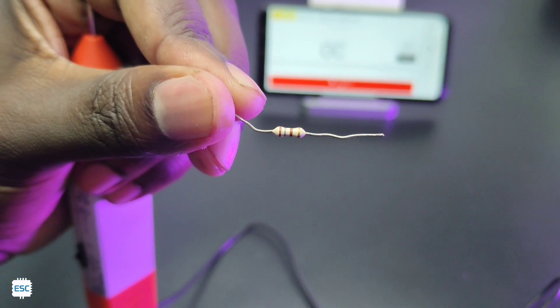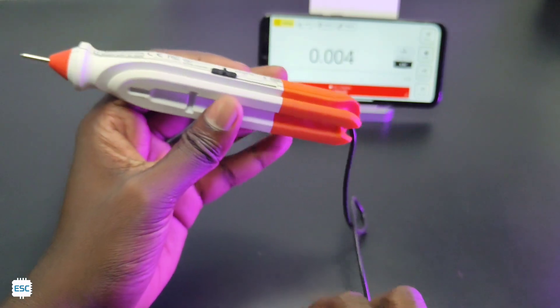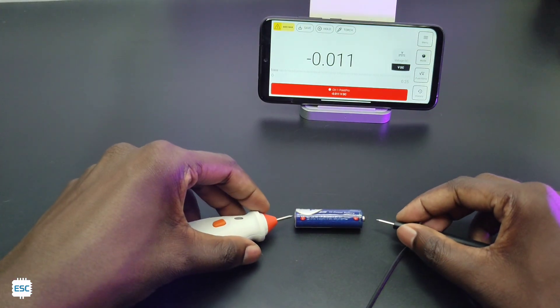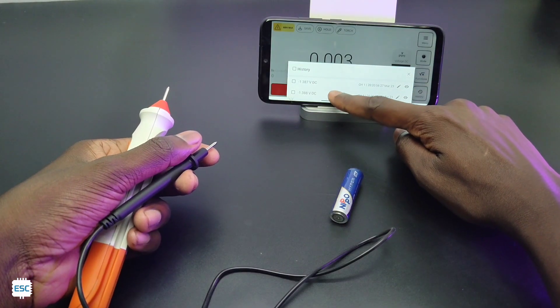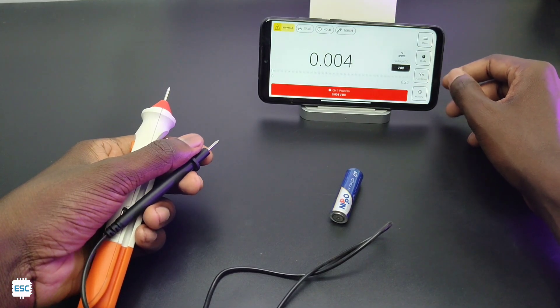Next, let's measure the resistance of a resistor — you can see the reading is pretty accurate. Next is voltage: change the slider position to voltage and we can select AC or DC in the app. Now you can see the exact voltage of the battery. Same way we can measure current — just change the position of the slider switch. That's all about the multimeter mode.